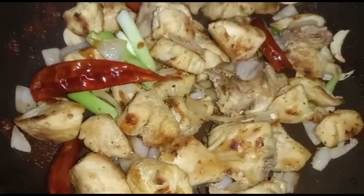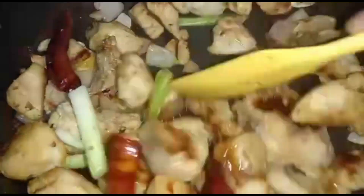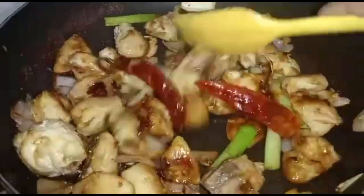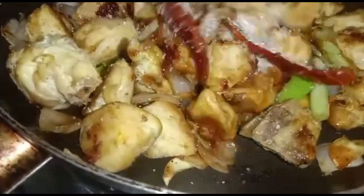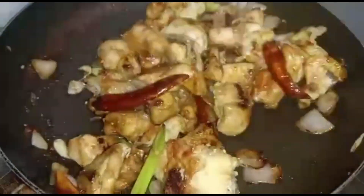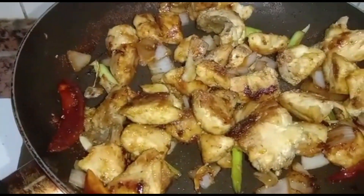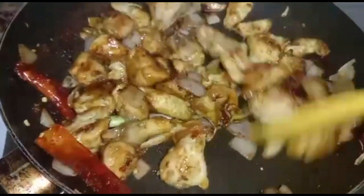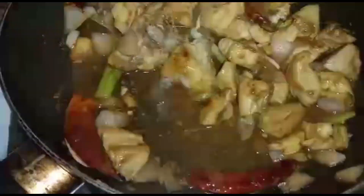Add 1 tablespoon oyster sauce and 1 tablespoon soy sauce. Add 1 spoon of sugar, a pinch of white pepper, and one third cup of water.